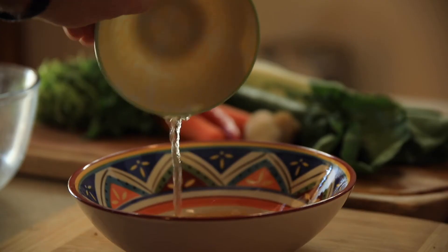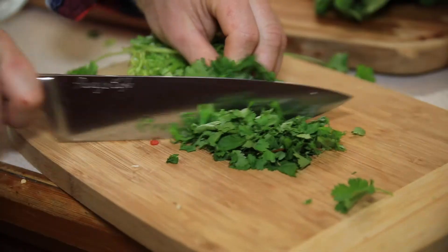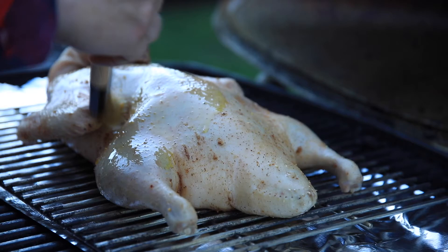Add plum sauce, white vinegar, water, garlic, chilli, curry and mandarin. Cook for two hours at 200 degrees.